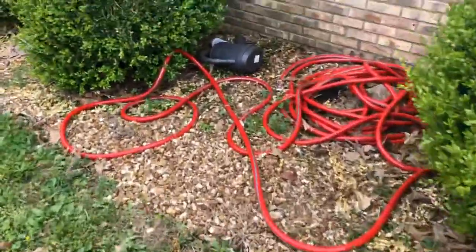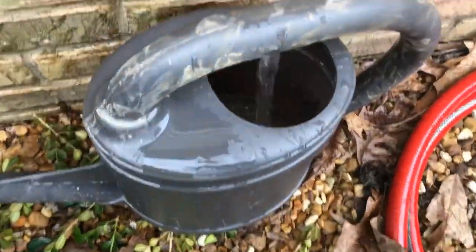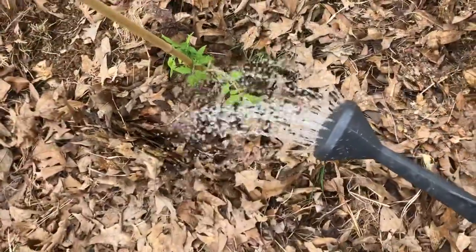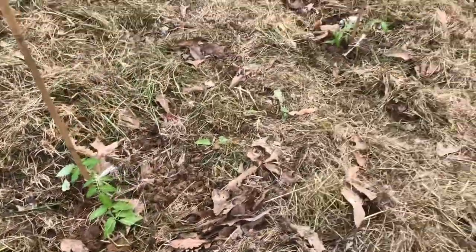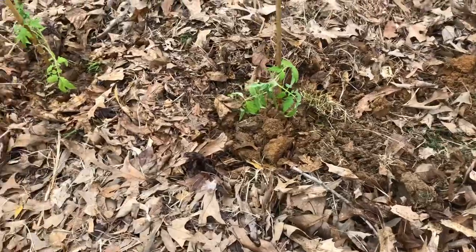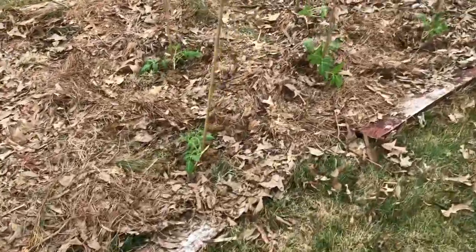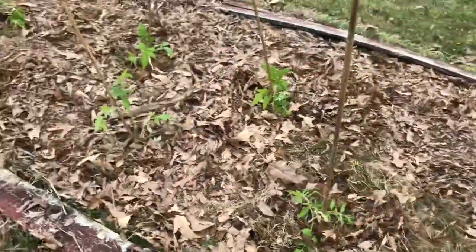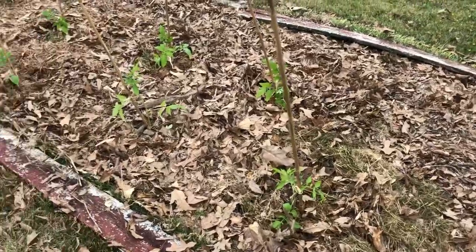Let me grab my can and some fish fertilizer and water these. We've got our cherry bed right here, and here's our beefsteak bed. Then I separated out the Roma and Rudiger tomatoes — these ones, once they make their tomatoes, you just pluck them out and plant something else. I separated them for that reason.